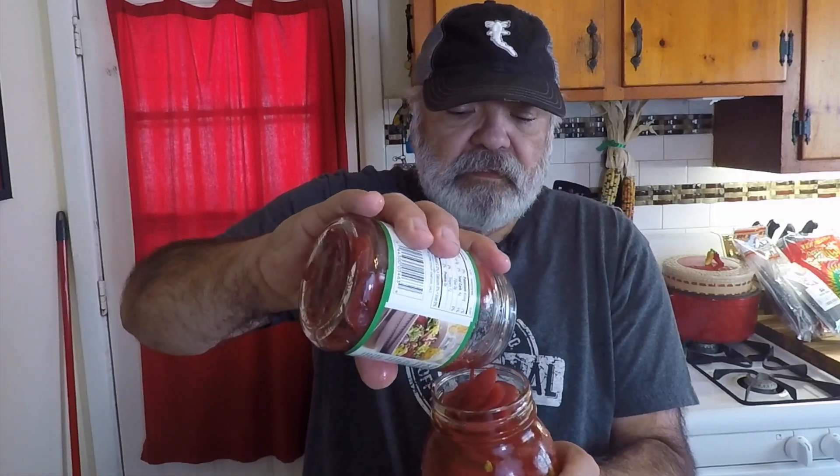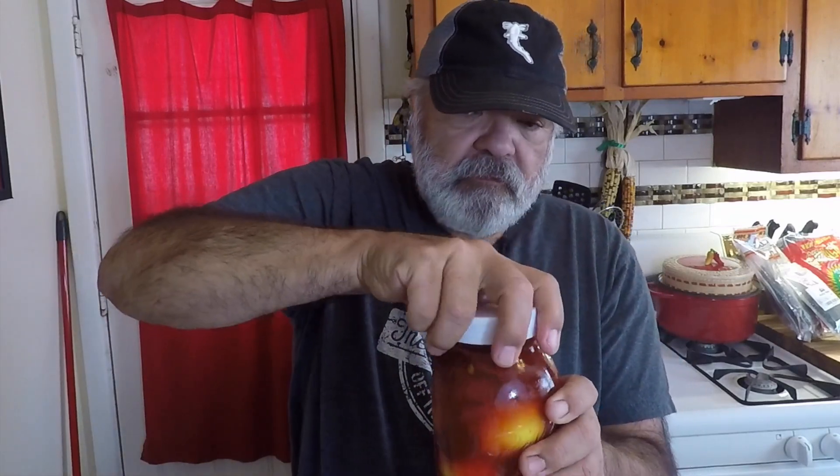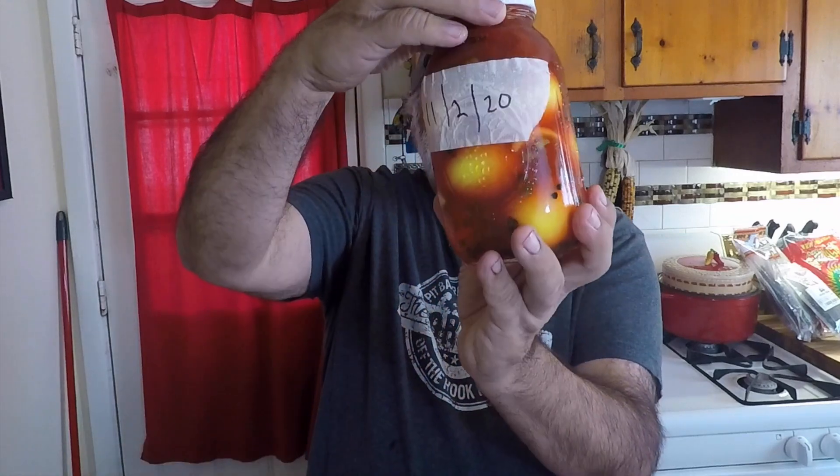Let's see if there's any more juice in there. Put the lid on, give them a shake. We'll let these sit for about another week for mama. There we go — they'll get nice and red.